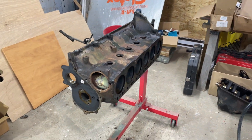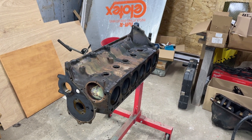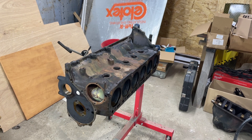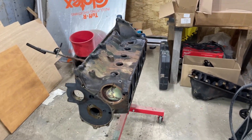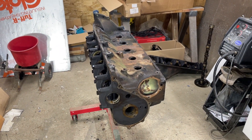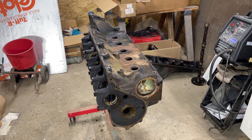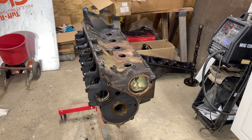Hey everyone, welcome back to Wasted Paycheck Garage. I'm doing a little update video for those of you who didn't lose hope on me. About seven months ago I made a video saying I was gonna make a 500 horsepower 306, and I called the machine shop this week.